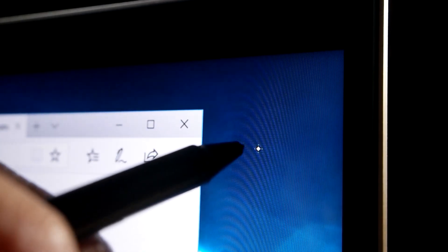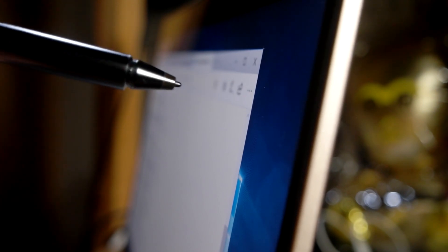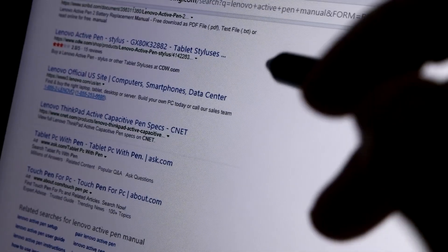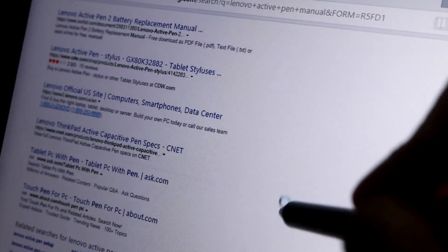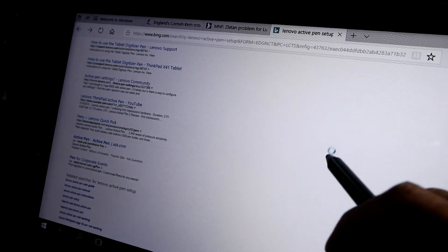Now let's test this. As my pen approaches the screen, just one centimeter before it touches the screen, a pointer appears. Without any calibration, it is rather accurate. Of course, don't use it at an angle. On a browser, the pen behaves like a finger for scrolling up and down, but unlike the finger, it can't do left and right swipe.